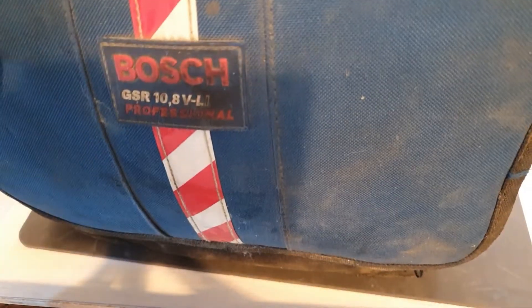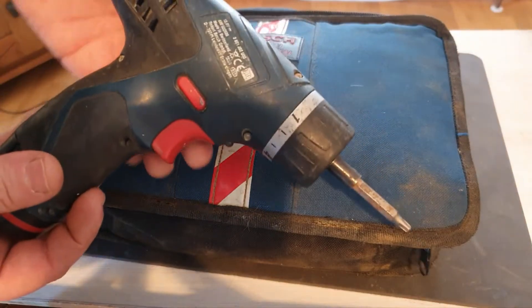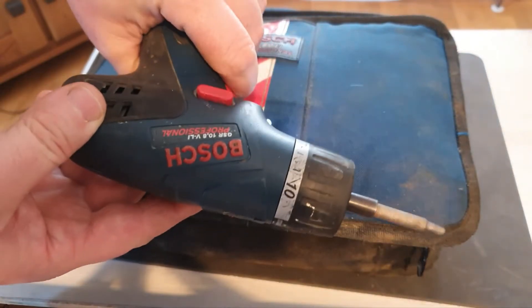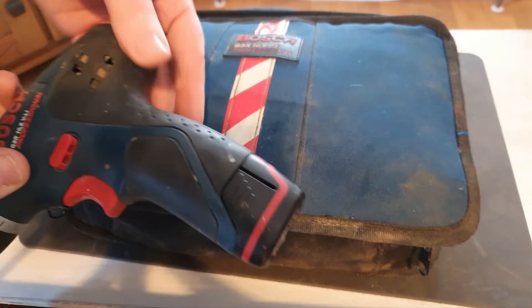The video today features a Bosch Professional 10.8V screwdriver. The owner has given it to PITZ complaining that it's down on power and the batteries aren't charging correctly.